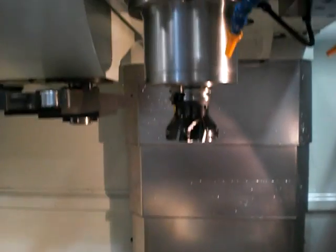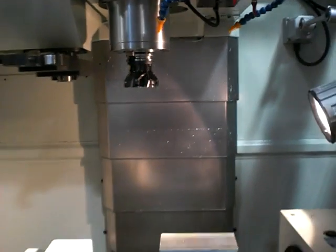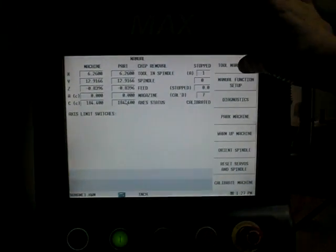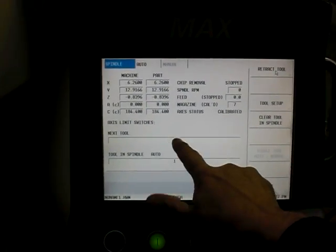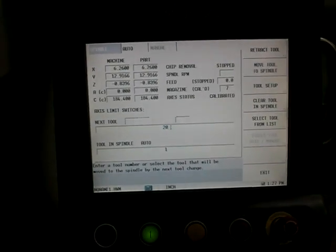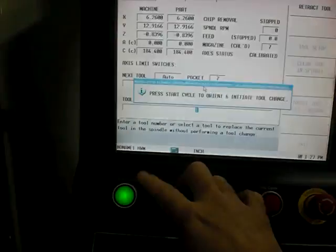Currently I have tool one, which is my face mill, on the spindle. Before I do this I need to put an edge finder into the spindle, so the first thing I'm going to do is go to my control and go into tool management. I'm going to ask for tool number 20 — that's where I have my edge finder. I'll go into my next tool box, type in 20, put my tool changer in auto, and hit the flash and start button.